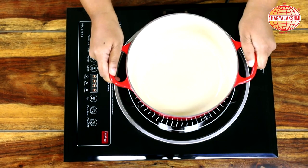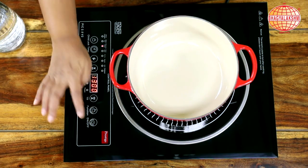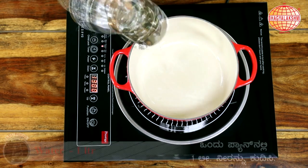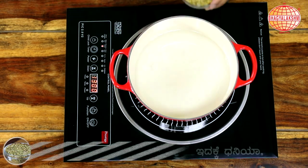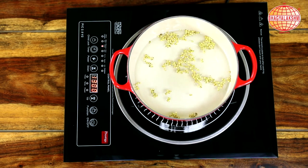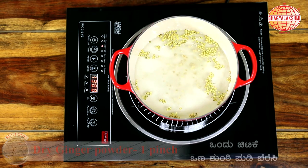In a pan, heat 1 litre of water with a spoon of Dhania and a pinch of dry ginger powder. Let this boil.